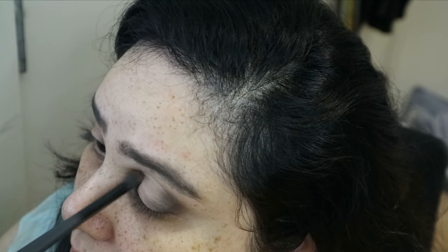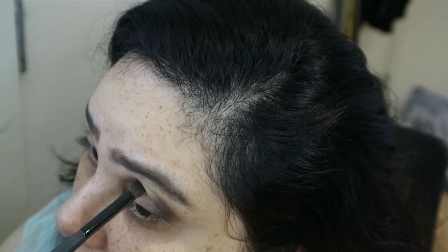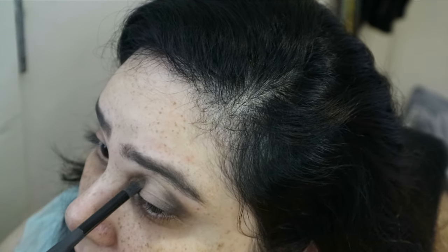I've fast-forwarded through the cut crease and now I'm just darkening the outer parameters of my eyes again, because I think I covered a bit too much — I got too excited with the concealer.